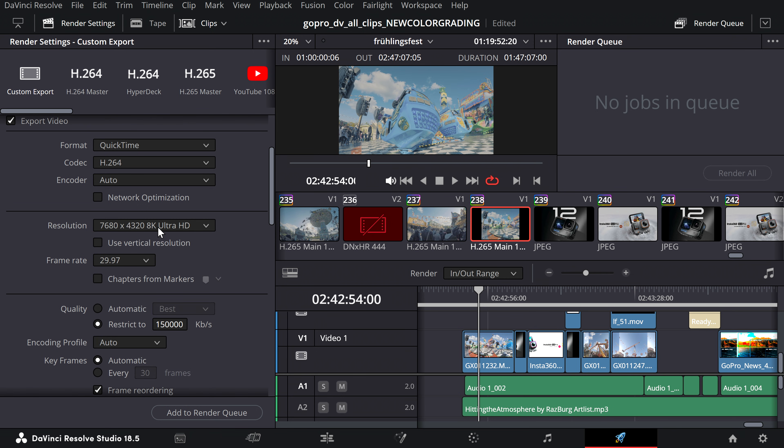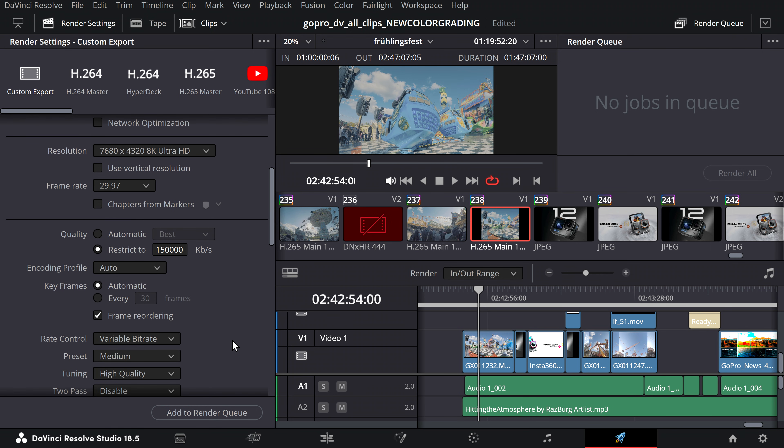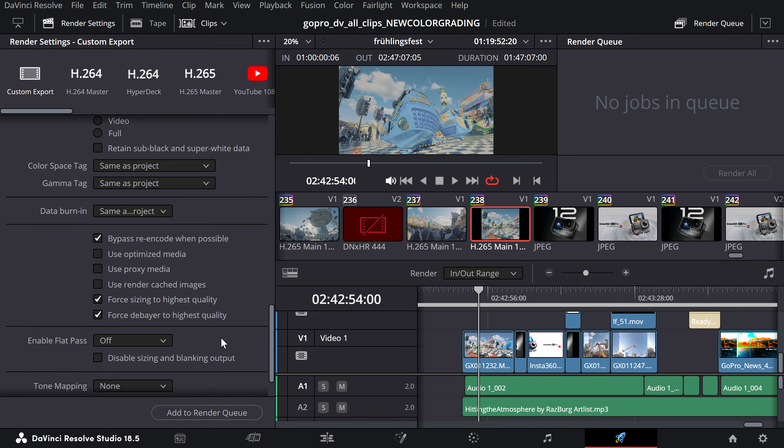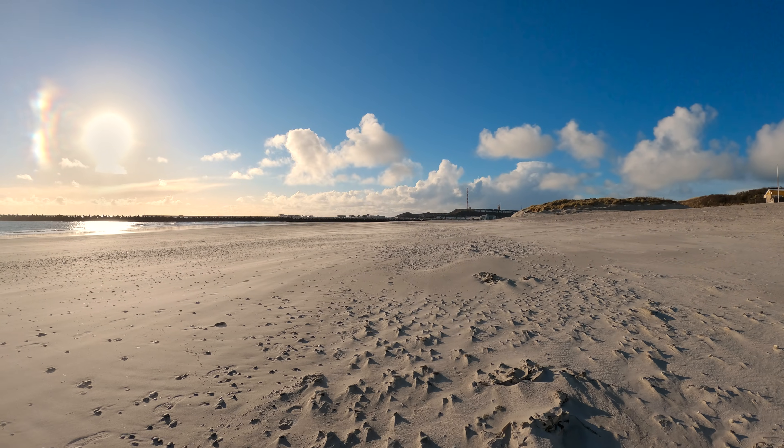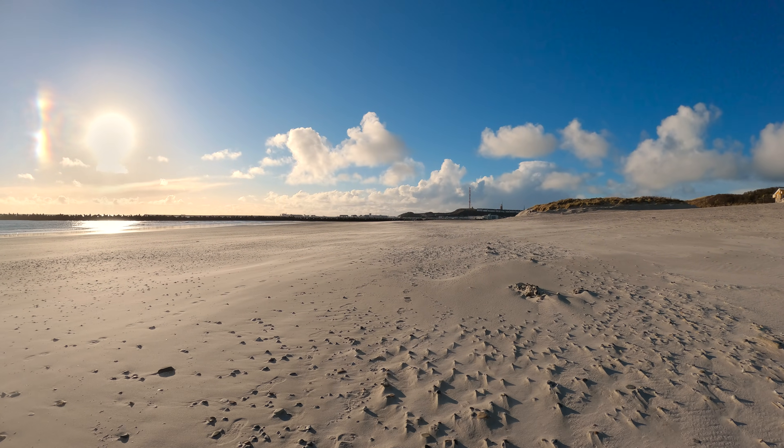The bitrate is also important, which I would set to at least 150,000. Please keep in mind that not every PC will be able to export 8K and that the export can take a long time.